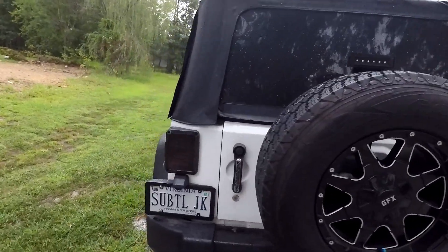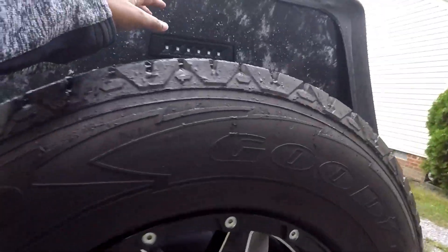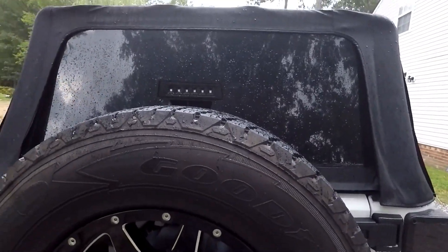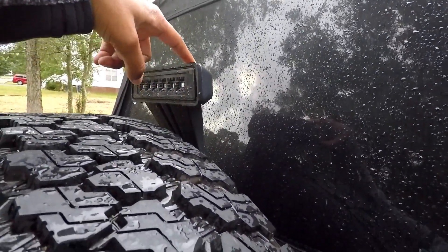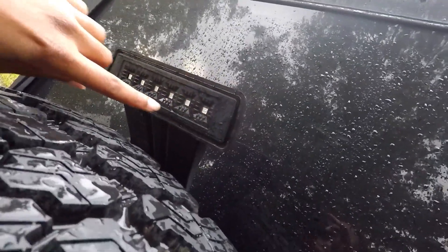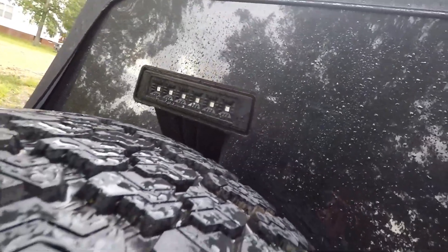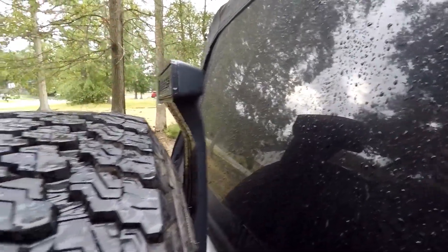So if you guys notice anything different, you can see these three lights — my brake lights — they all came from the company X-Sprite. The only problem is they work just fine, but the third brake light somehow had the lens pop off the housing. So these LED strips are basically exposed to the elements. As you can see, it just rained. I'm pretty sure that's not safe, so I went ahead and ordered a replacement part.